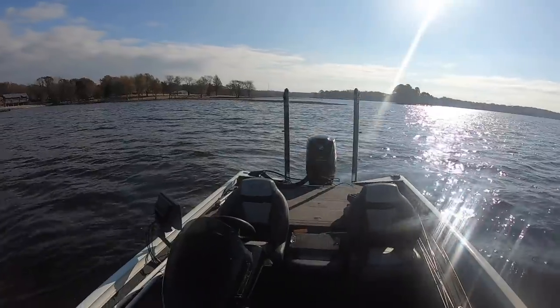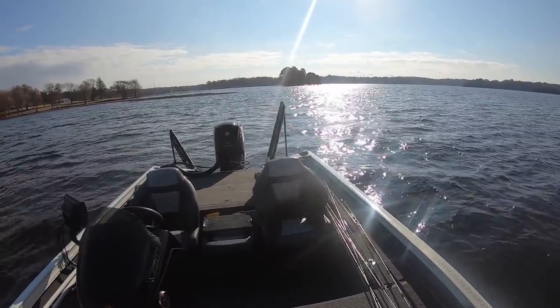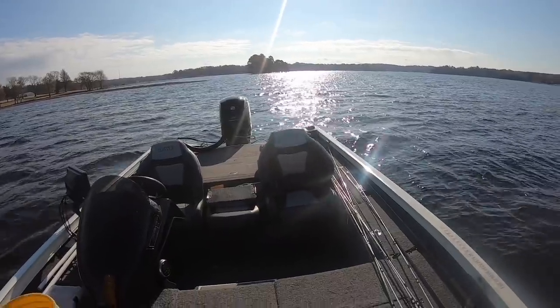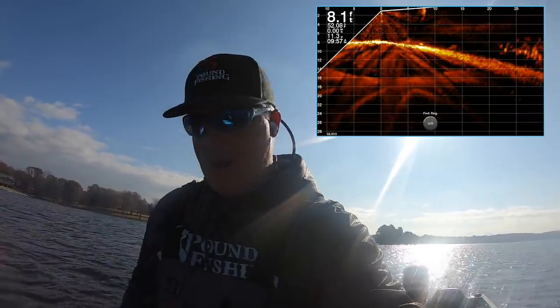I'm going to cruise around in here and see if we can find something. If I can put my power poles down, that's ideal because then I can use the Live Scope on the trolling motor and just sit there and watch them — that's what we were doing a couple days ago, which was awesome. Eventually I will be putting a second Live Scope on this boat.